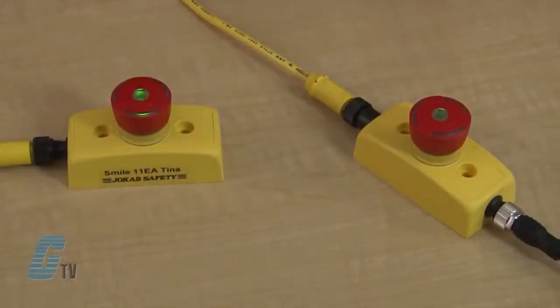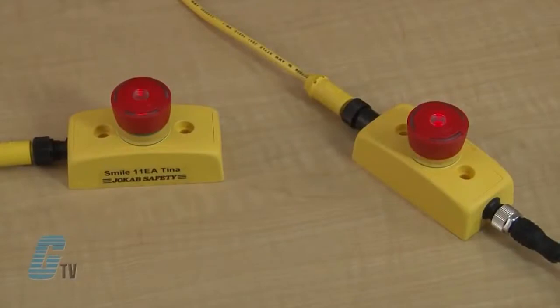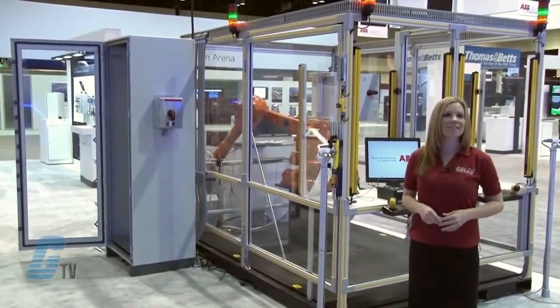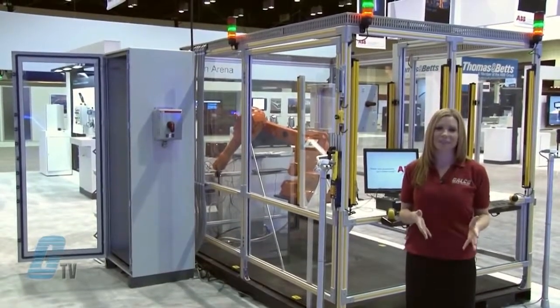If the e-stops with TINA adapters are pressed, it stops the IRB directly. The TINA adapters also have a clear stop indication with a flashing LED light. These e-stop push buttons will also indicate if there is a stop earlier in the line from a pushed e-stop or other safety switch.